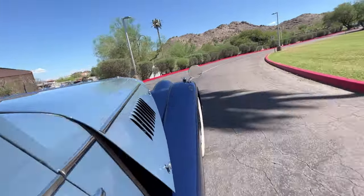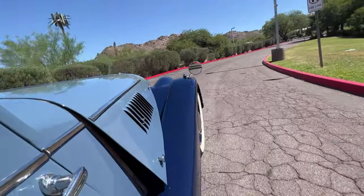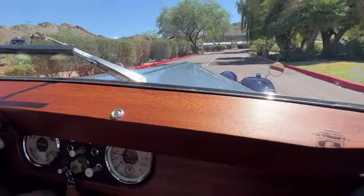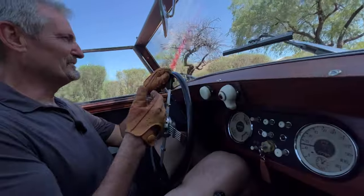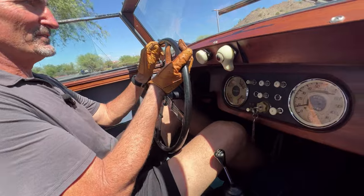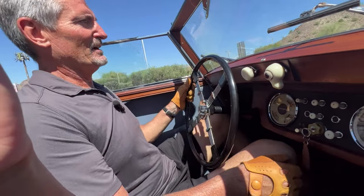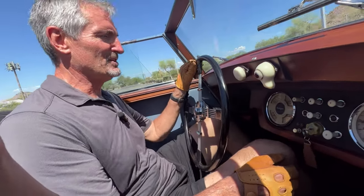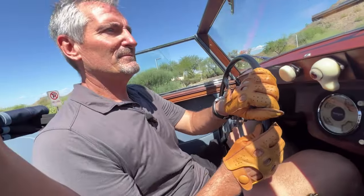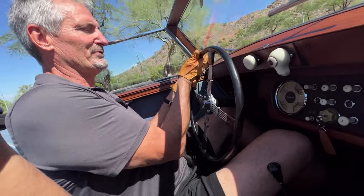My youngest daughter's middle name is Morgan, so I've always wanted a Morgan. I just think this thing is cute. I love the colors, the color combination. The leather is butter soft. Anyway, it's fun to drive. I want to thank you, and we'll see you on the road.